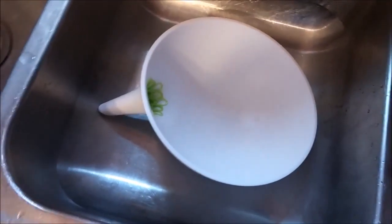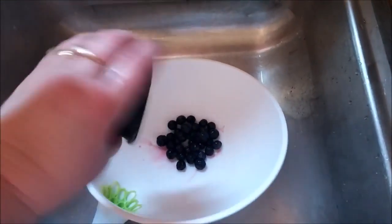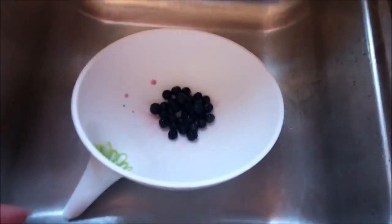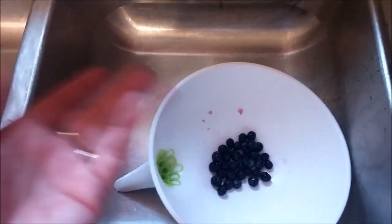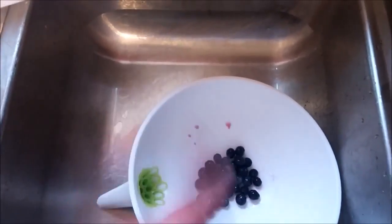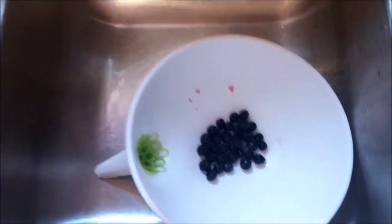For the demonstration, I'm just going to strain and rinse some blueberries so you can see how well this works. I'd also like to note that I think this would be great if you make your own homemade stocks and broths. You could literally pour your stock after it's done cooking and it would hold all the carrots and things you don't want in the actual stock, straining it right into a jar or whatever you're going to store it in.